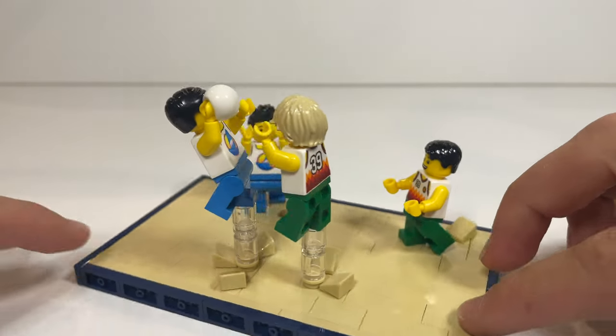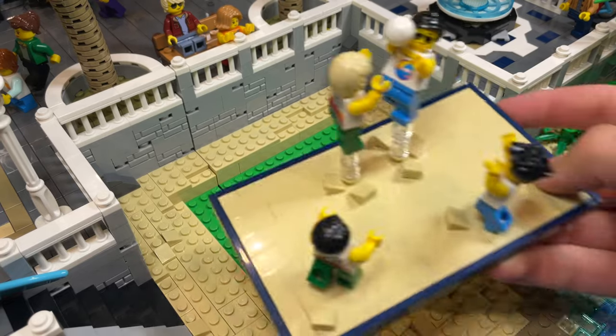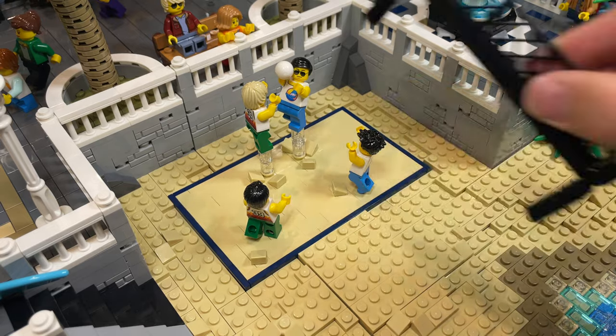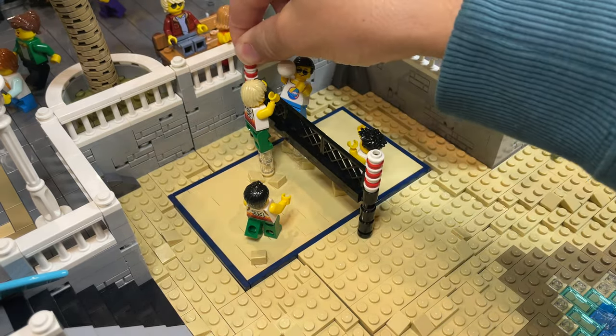To create some movement in the sand, 1x1 slopes around their feet are also attached the same way. The court is dropped into place, a new net is added and the action begins. With that now placed, and to bring the whole city beach to life, more minifigures with lots of little stories for some fun at the beach are all added.